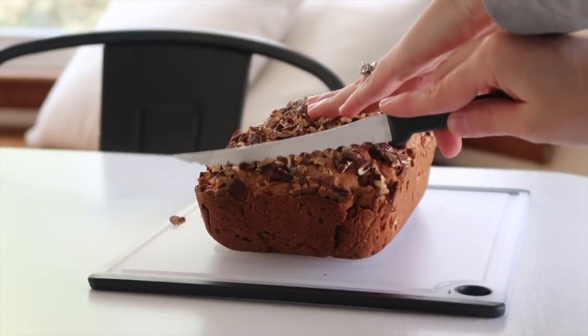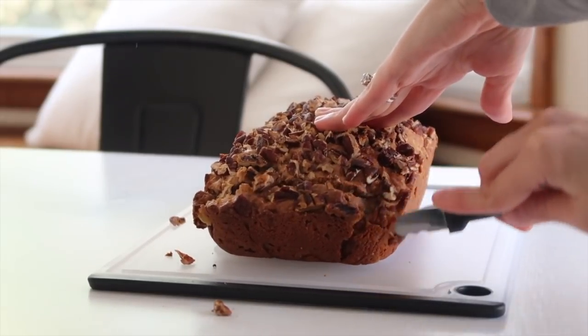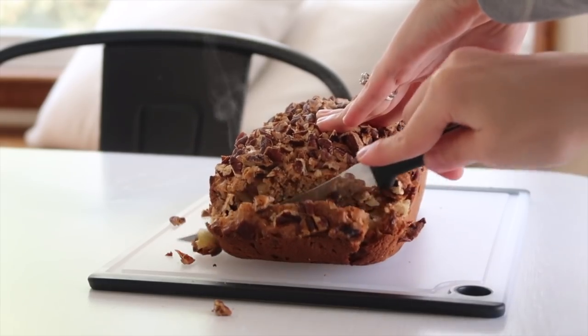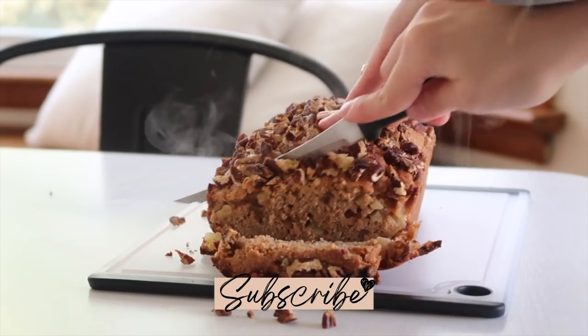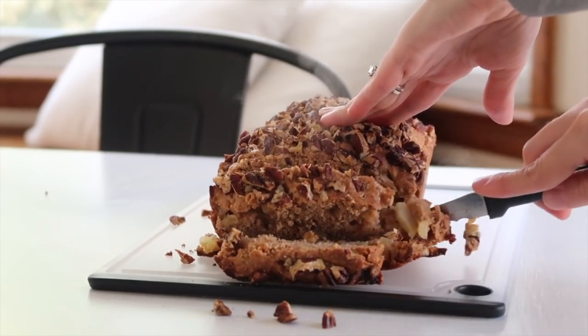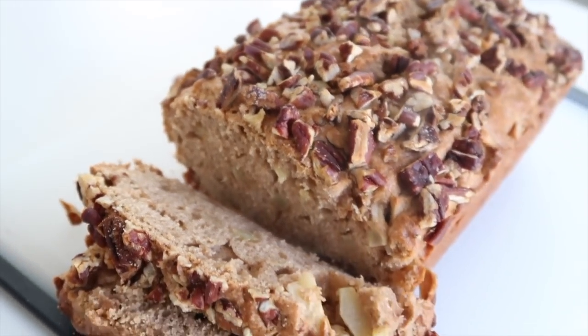To freeze the bread, I sliced everything and laid the slices flat inside gallon Ziploc bags, one layer at a time per bag, then froze them flat in the freezer. That way I could pull out as many slices as I wanted at a time for breakfast or snacks.